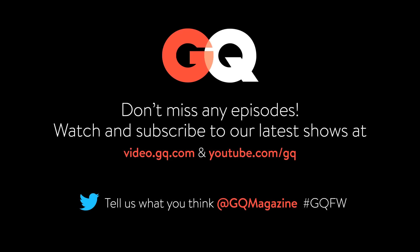Let's go. Make sure to subscribe so you don't miss out on any other fighting weight episodes.